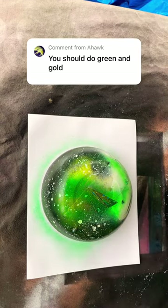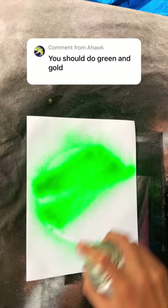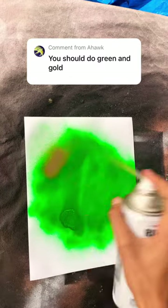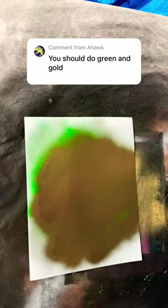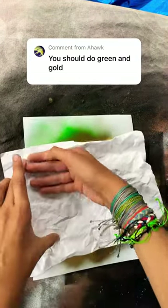You should do green and gold. First with the green. Now metallic gold right on top. Now we crumple up our paper, then we put it down, and we give it some swipes.